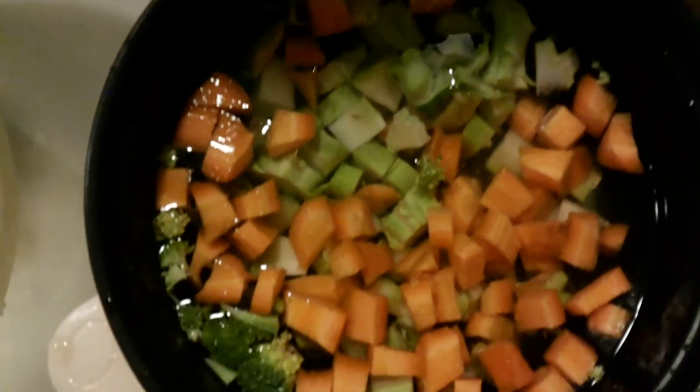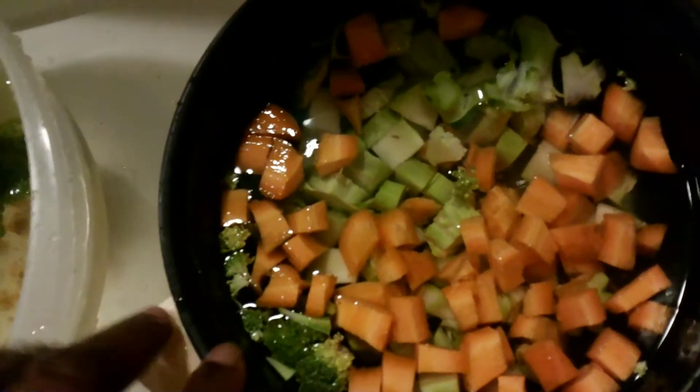It's lukewarm water — not warm, not cold, just lukewarm. Then we wash the veggies and dice them a little bit smaller. Now we will first cook the roots of the broccoli with the carrot because they are the harder parts.